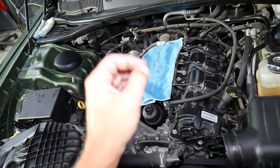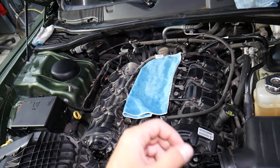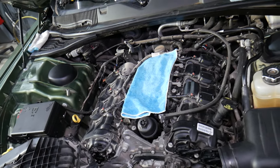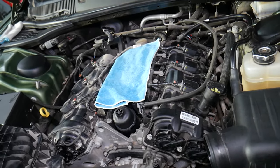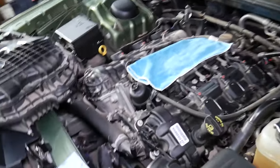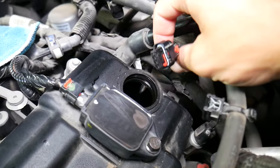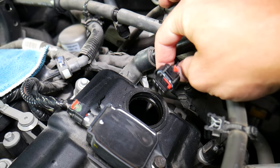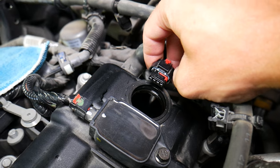Number ten: the car may die when you slow down and stop at a stop sign or traffic light — it suddenly dies, you restart it and it runs again. Those are the most common symptoms. However, if you get a code for a bad sensor, it could be something completely different — it could be the connector that connects to the camshaft sensor.